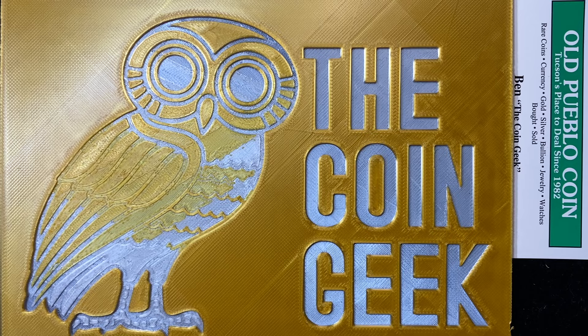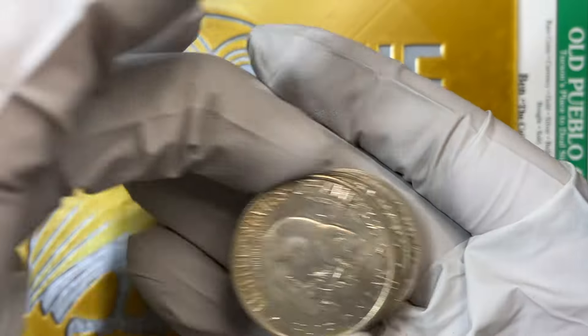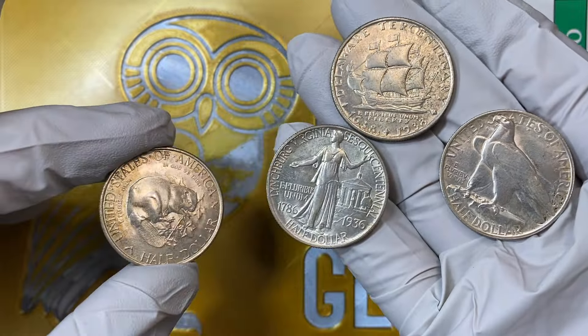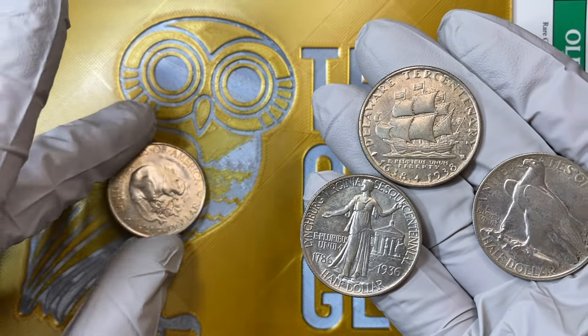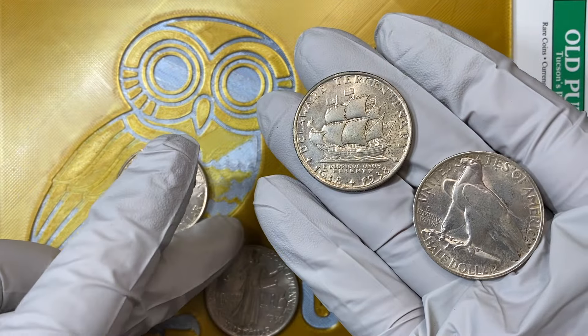Hey guys, it's Ben the Coin Geek at Old Pueblo Coin, and today it's Glove Day. I have a special video for you that is a coin grading video. Lots to talk about. We're going to try to get this straight — it's going to be kind of difficult, but we'll see if I can get the film work done here.